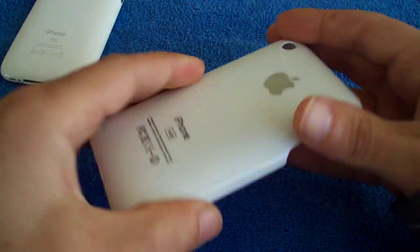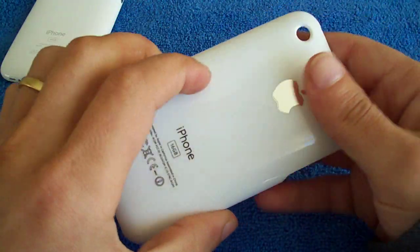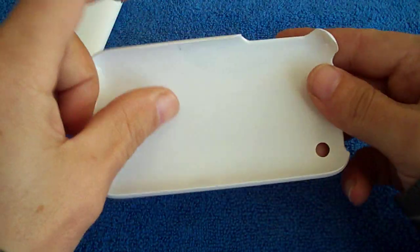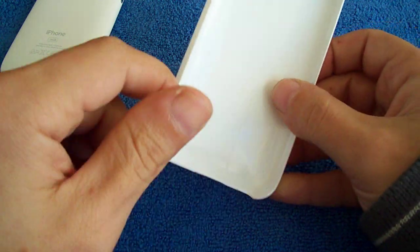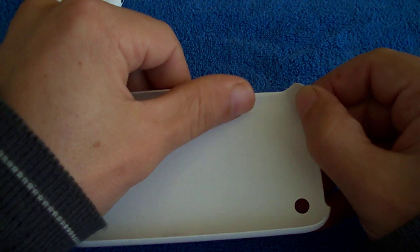Here we are. It's just one of those shell type cases that goes on the back of your iPhone. It's made out of plastic. Pretty good case. There are no sharp ends on the inside at all, which is obviously good — it won't scratch your iPhone.